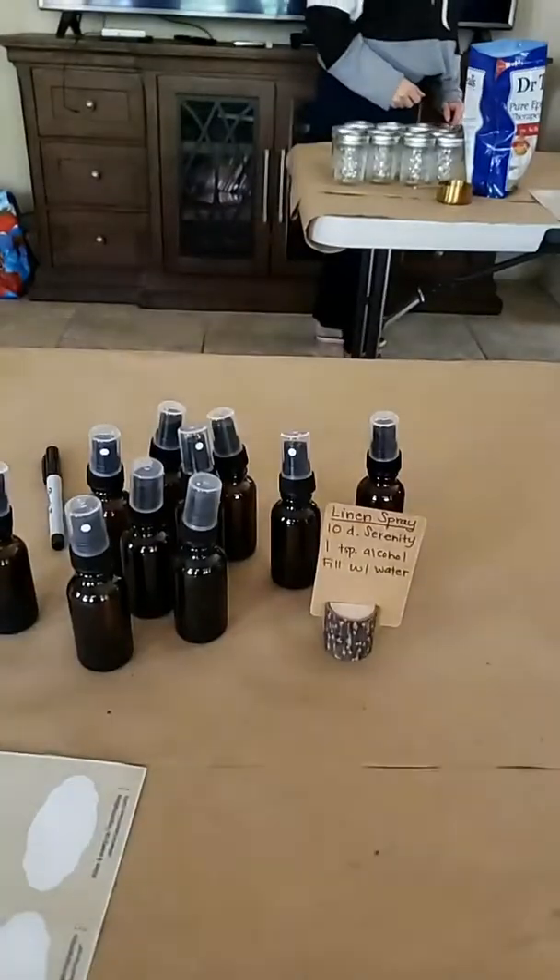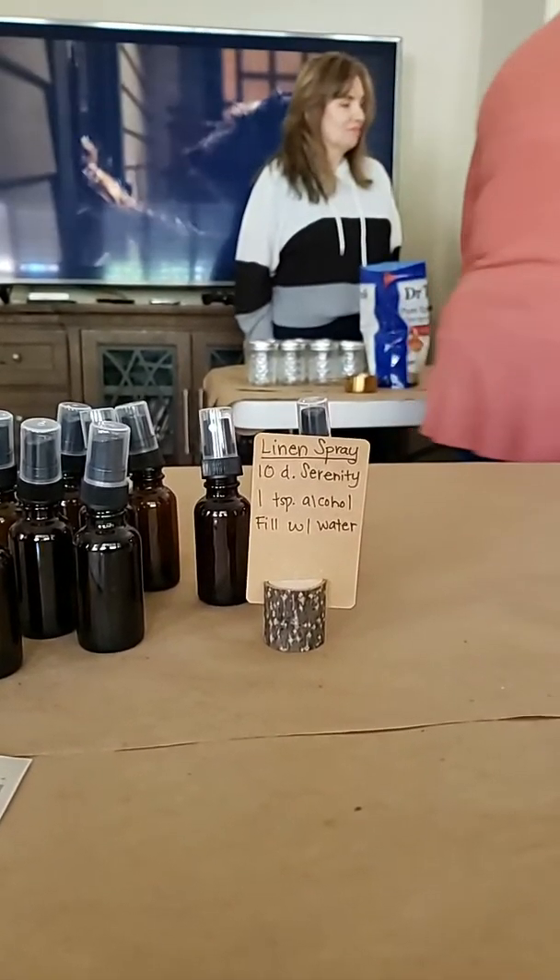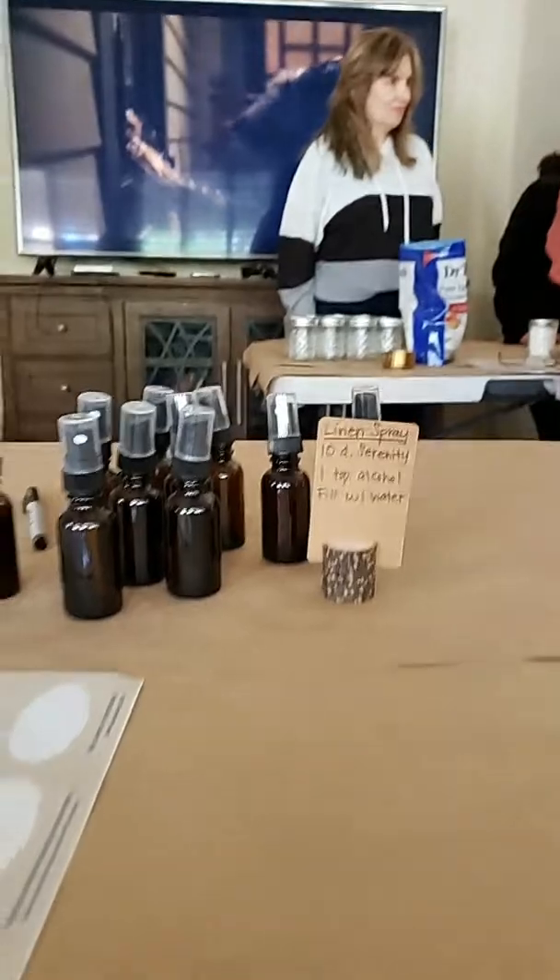We are doing a linen spray — aren't these the cutest little things? So we are gonna do a little linen spray: serenity, alcohol, and fill with water. And then right here we have the barrage system. How long does it last? Like a month or two or three? Yeah, for me the barrage is amazing — I only wash my face every day but I don't wash it because I don't have face makeup on.